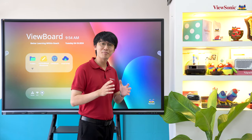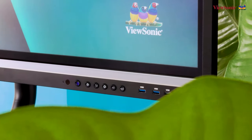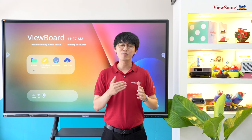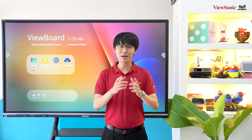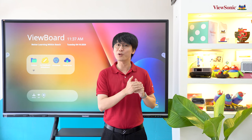Ở mặt trước của màn hình AFP50 thế hệ thứ 5 vẫn là các phím tắt cơ bản và 3 cổng USB Type-A, trong đó đã được nâng cấp lên 2 cổng USB 3.0. Ở bên cạnh màn hình vẫn là các cổng HDMI, USB, và đặc biệt có thêm cổng USB Type-C.